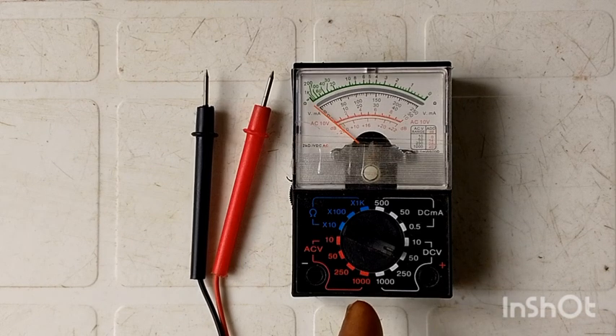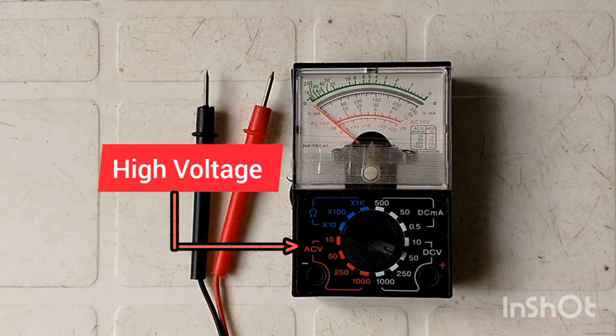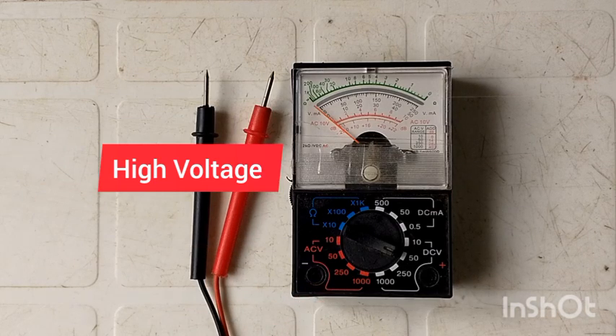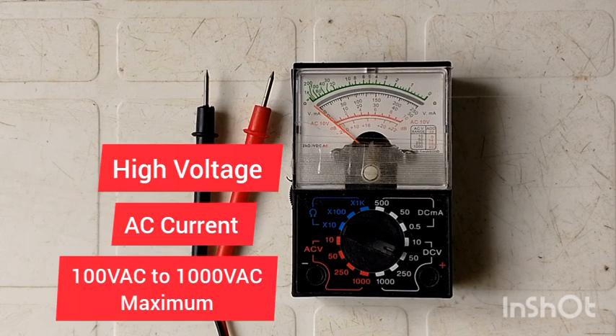This analog multimeter has three sections. The first is a high voltage section, which is used to measure electric current coming from the grid, such as alternating current from 100 volts to 1000 volts or more.